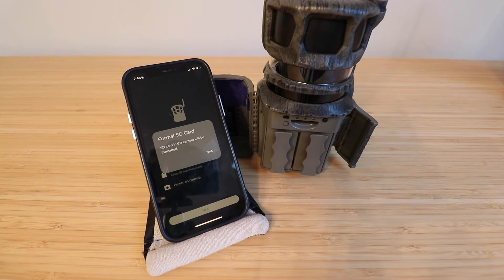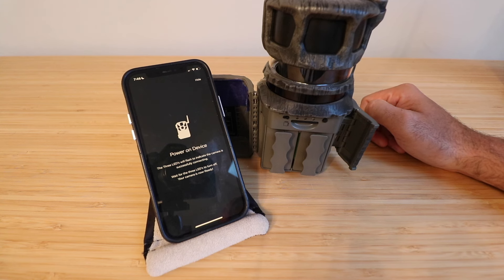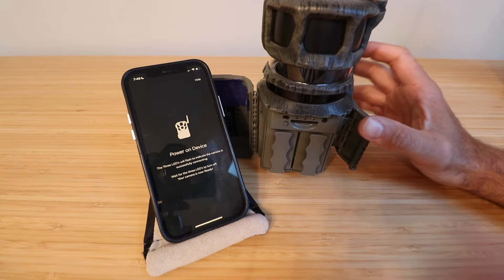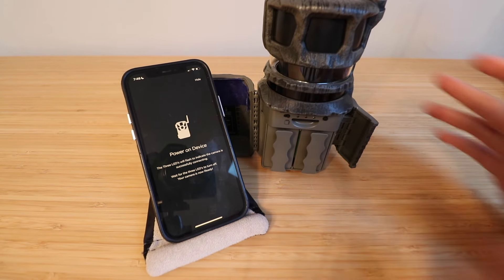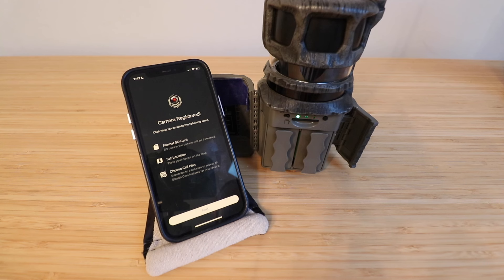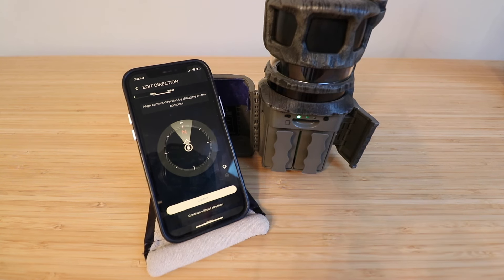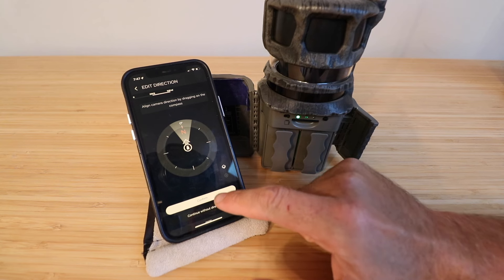It says the SD card will need to be formatted, so use a clean and empty SD card. Click Next. Power on the device — the three LEDs will flash to indicate the camera is successfully connecting, then turn off when it's ready. I'm going to cycle it off and back on so it goes through the process of connecting to the cellular network. Once the battery, SD card, and connection lights confirm, it will say 'Camera registered.' Click Next to complete the following steps: format the SD card, set the location, and choose a cell plan. You can edit the location using a GPS map and set the camera direction, then click Confirm.